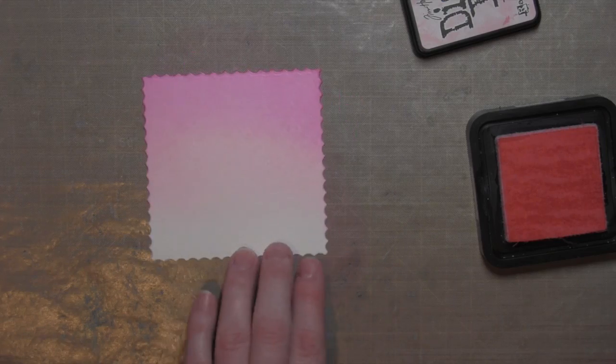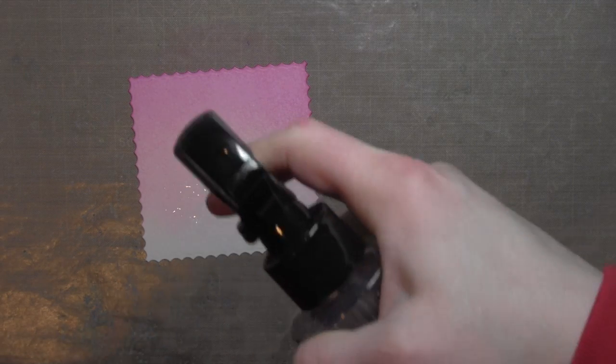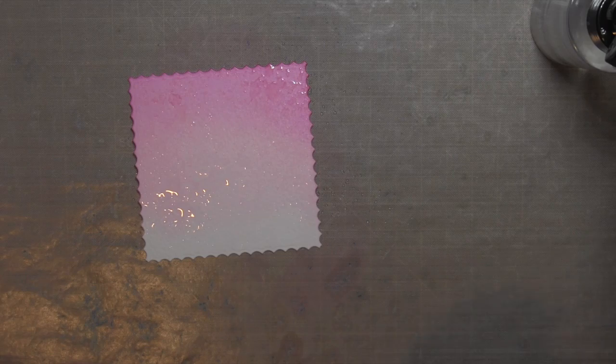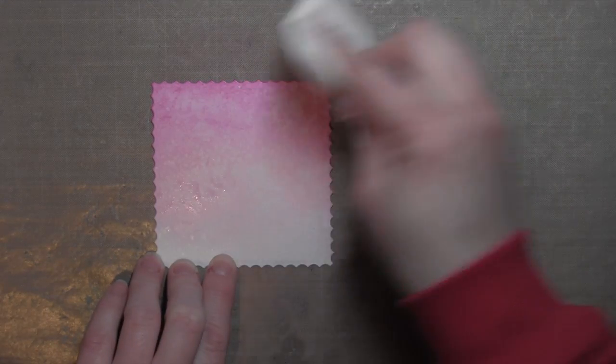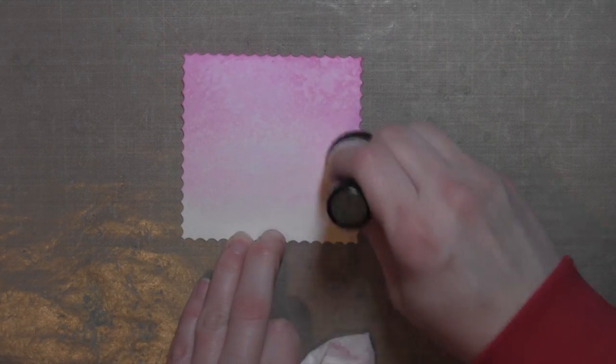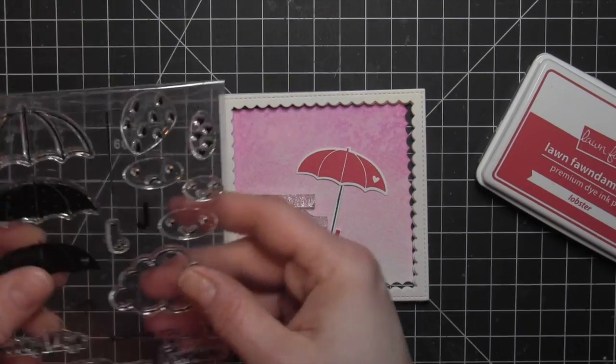I'm going to blend those two colors together really well so it has a seamless transition from dark to light. I'll take the Distress Sprayer and spritz the background, let that sit for a few seconds, then dab it up with a dry paper towel. You can see it leaves a great distressed background. I'm going to set that aside to air dry for a little bit while I work on the rest of the card.